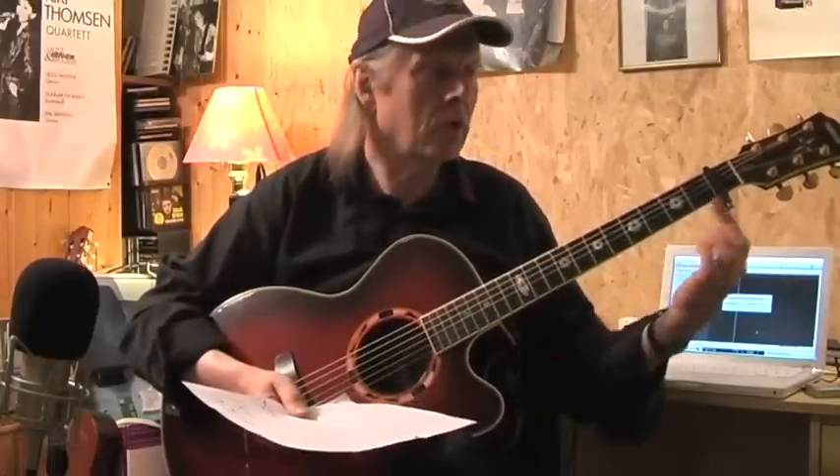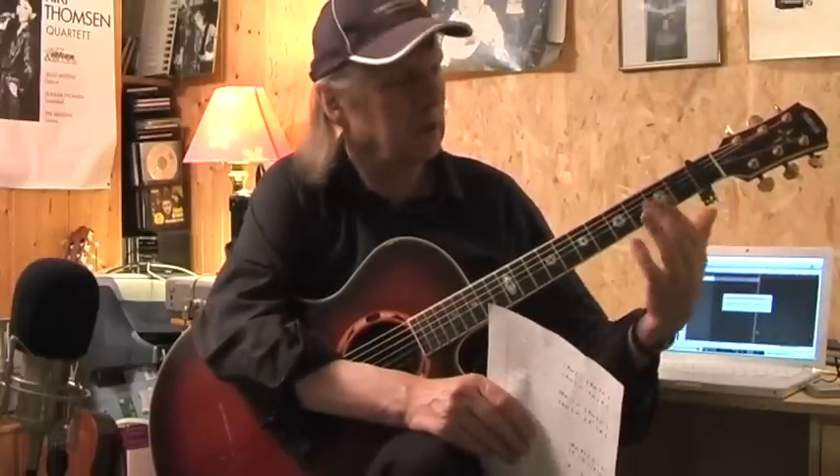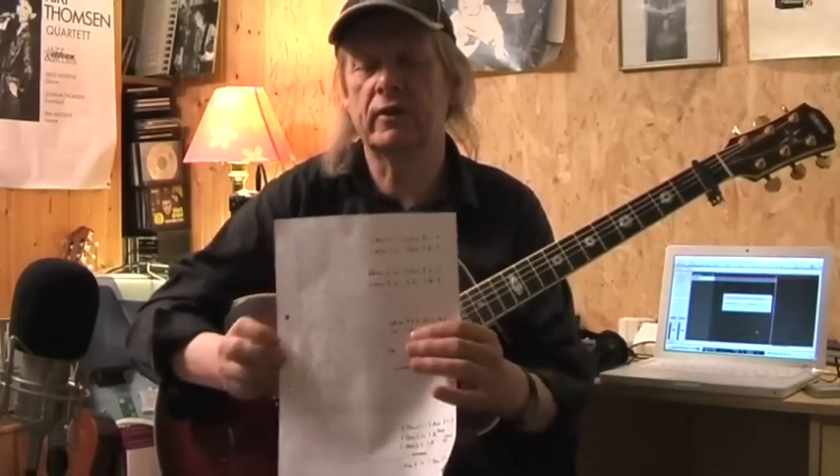You see my capo on the first fret, but I have tuned down my guitar half a step. So when you play along without a capo, it's okay. The capo is, in this situation, a bit helpful because the tension of the strings is a little bit different.